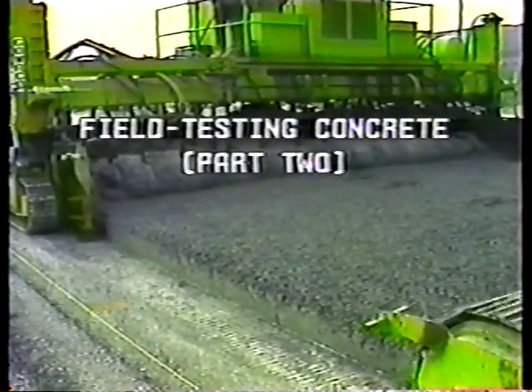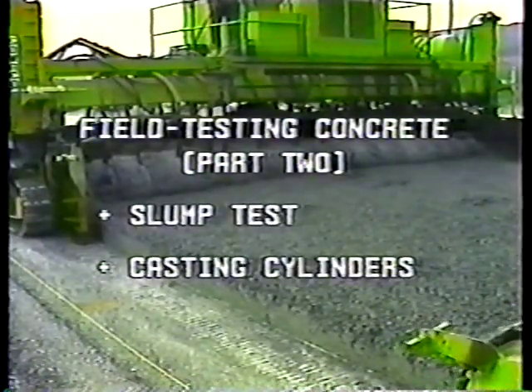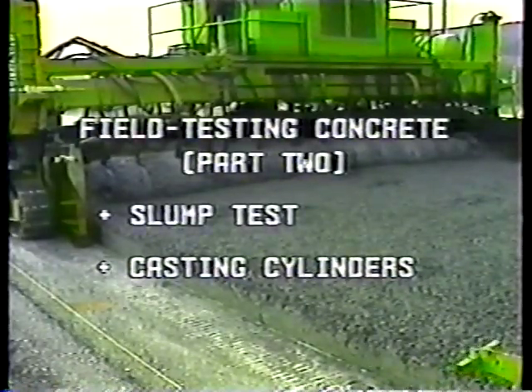Field testing concrete, part two. This program covers the slump test and casting cylinders for compression testing. We'll start with the slump test.